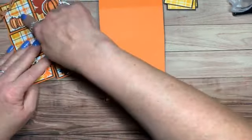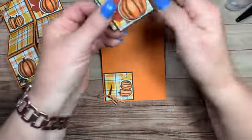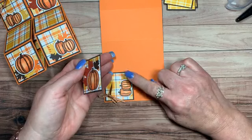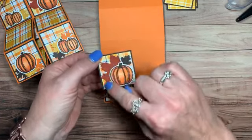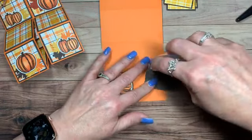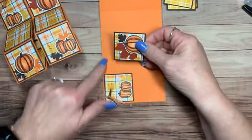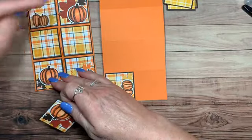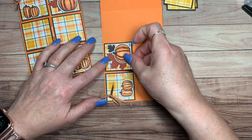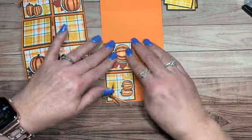We got the first cube done. Now we want to put the autumn punch pack piece on — that's crushed curry — this is early espresso, and from the gathered leaves dies made in crushed curry. By doing it this way it makes it easier to line them up so when they're laying flat, everything is lined up so much nicer.